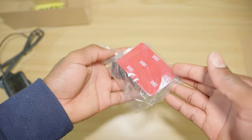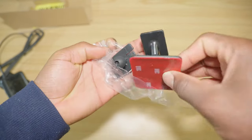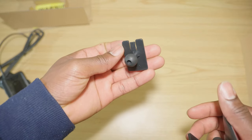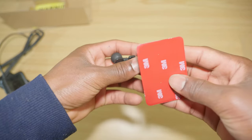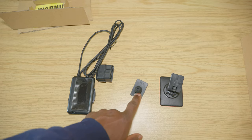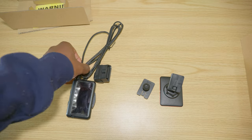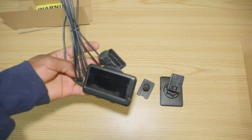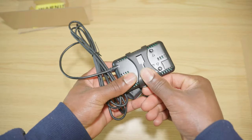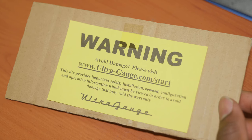So I opted for this mounting option so I can put it on the dash. I'm probably not gonna use the extra mounts but we'll see. These two mount pieces come with it if you order the mounting kit; otherwise you will only have the basic part along with the clip.